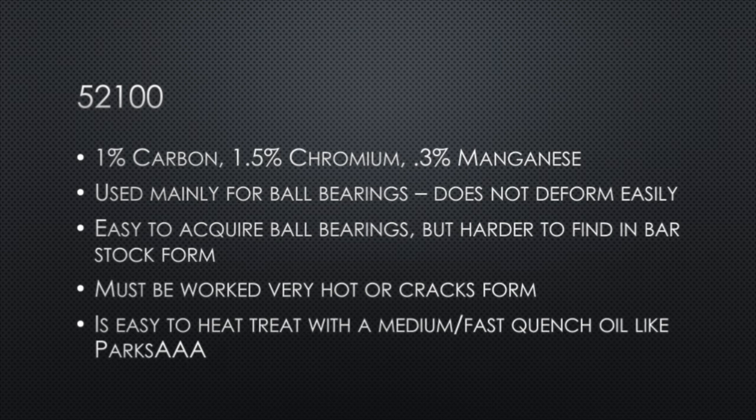52100 is another great steel — it has a pretty high carbon content but a lot of chromium in it. It's used mainly for ball bearings, doesn't deform very well, and is very tough. When working this steel you need to keep it really hot, or else you'll get stress cracks in it. The heat treat on this one is pretty simple as well — a medium-fast quenchant like Parks AAA.